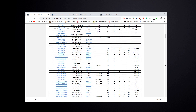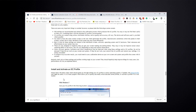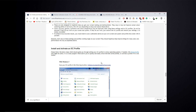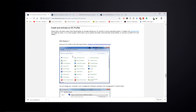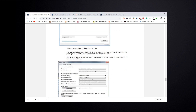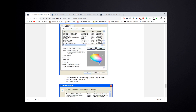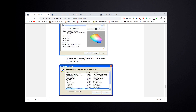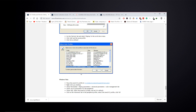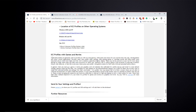You can find the ASUS MG248Q profile — it lists brightness, contrast, color controls (red, green, blue), and preset mode. Just click to download the ICC file, save it to Windows\System32\spool\drivers\color, then go into Control Panel, open Color Management, and apply the profile. It's not hard at all. I'll have all the links in the description. There are a lot of profiles available — just do your research.